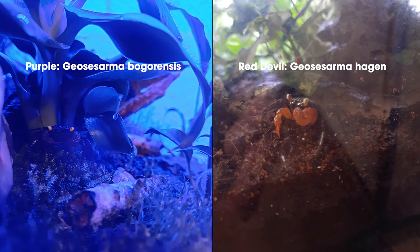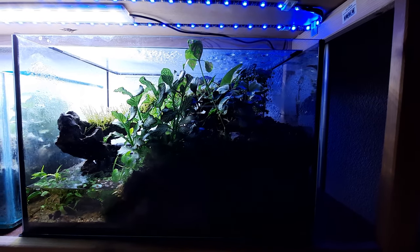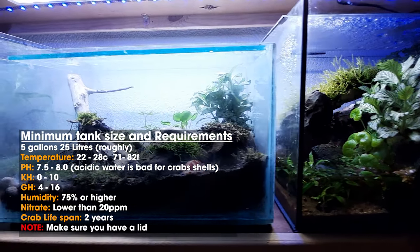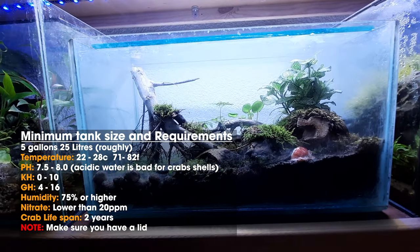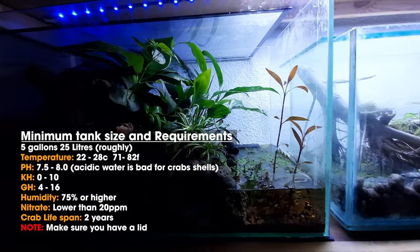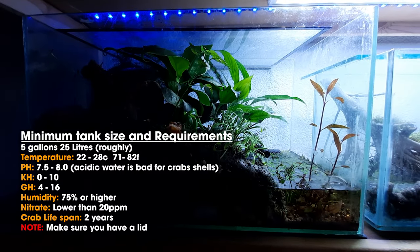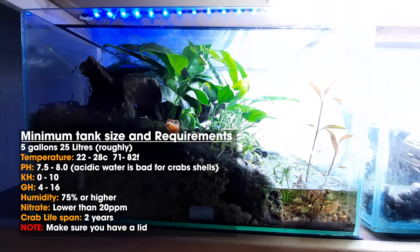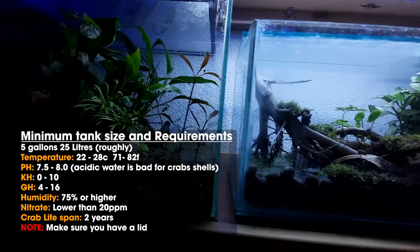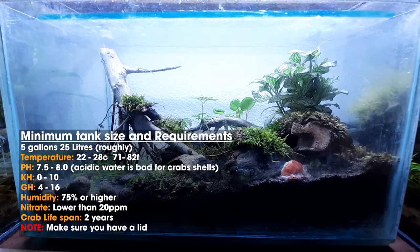The first thing we need to talk about is minimum tank size and basic parameters for keeping the crabs. The minimum you really need is a five gallon or roughly 25 liters. The temperature is anywhere between 22 and 28 degrees Celsius, or 71 and 82 degrees Fahrenheit. You want to keep your pH around 7.5 to 8 — the water needs to be more hard.